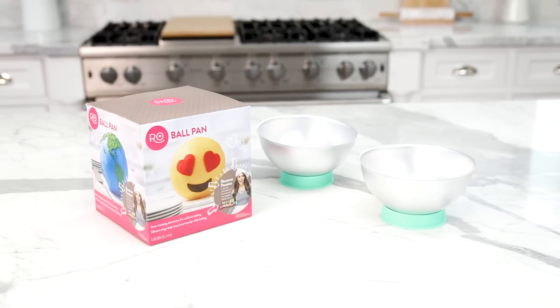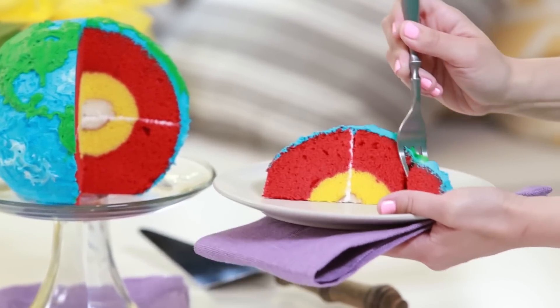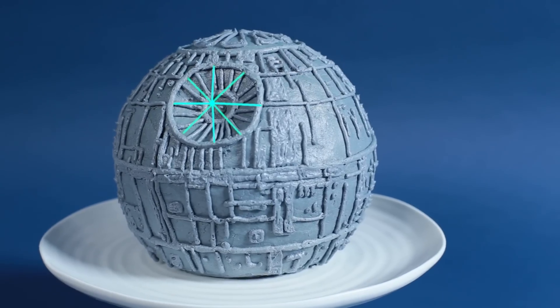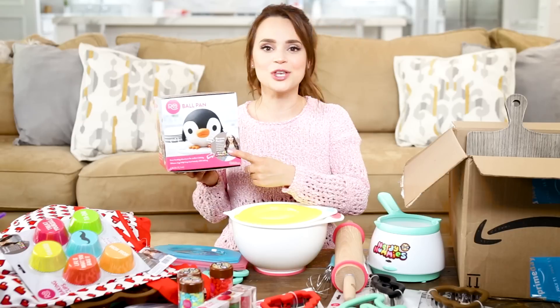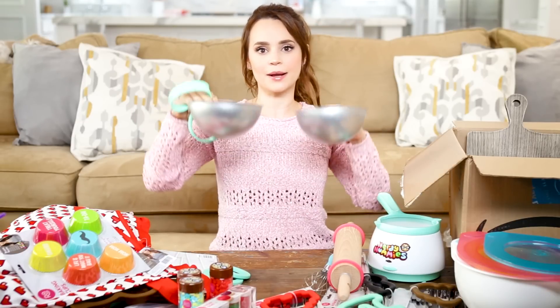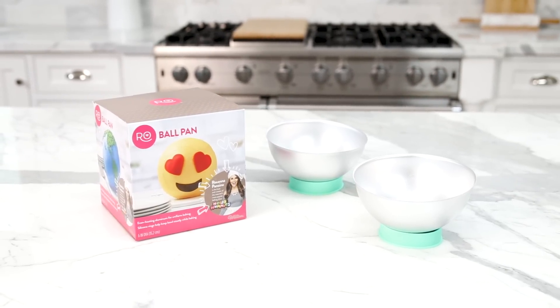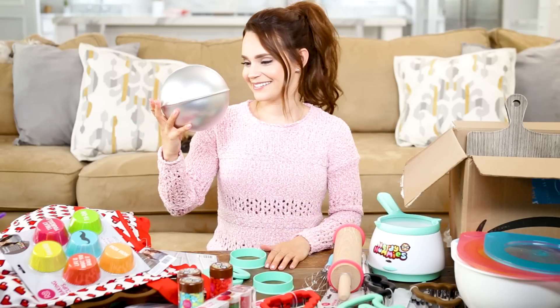I really wanted to make a sphere ball pan because I've made so many recipes using this shape. We've made an Earth cake, a Death Star cake, and there are so many more adorable possibilities. The pan is two parts — top and bottom — and comes with two silicone stabilizers for baking. Think of all the planets we could make. Even Pluto — he isn't a planet, but he thought he was.